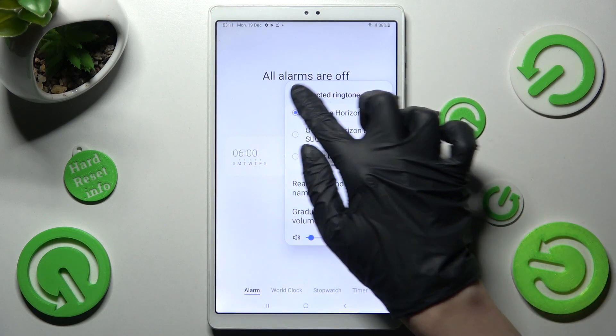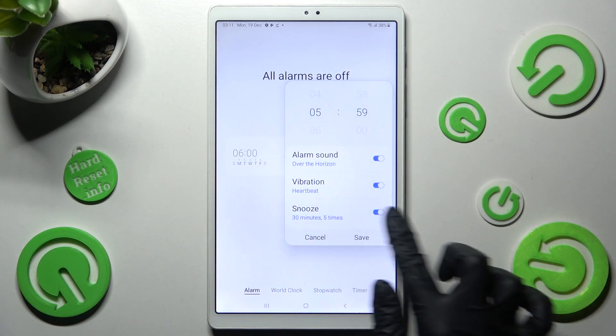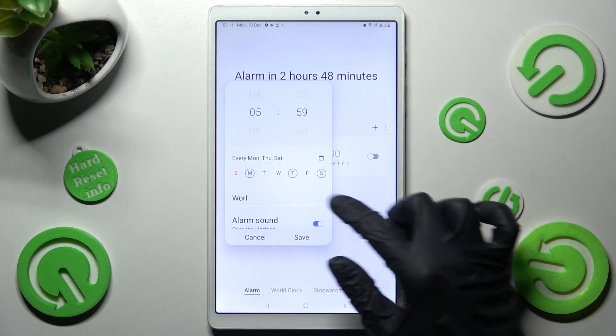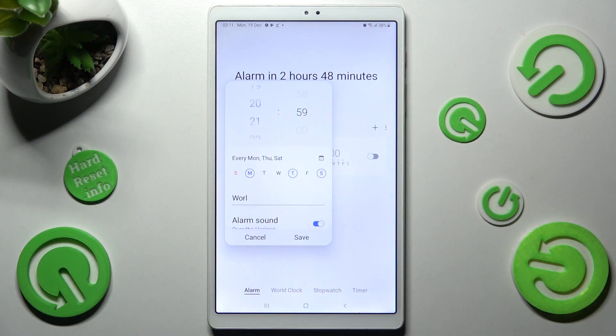Now when I go back, I need to choose save, and as you can see after that my alarm was successfully added. You can always edit it by clicking on it, making some changes and tapping on save again.